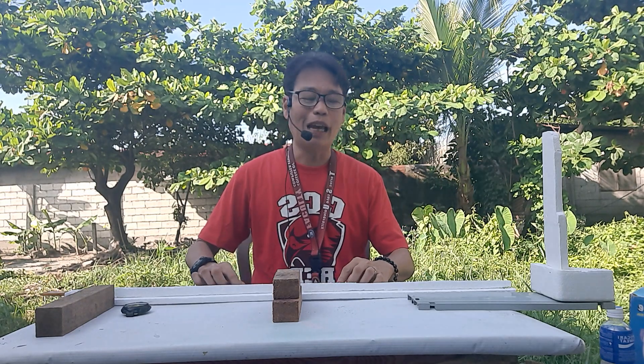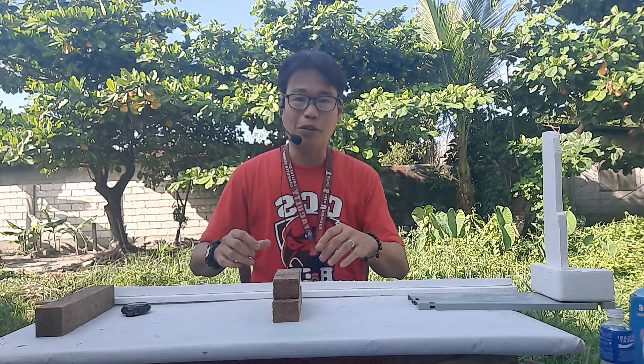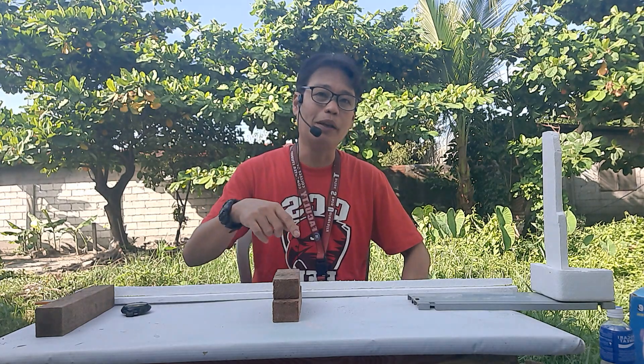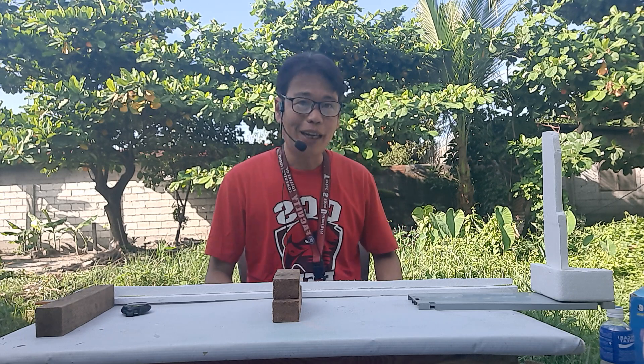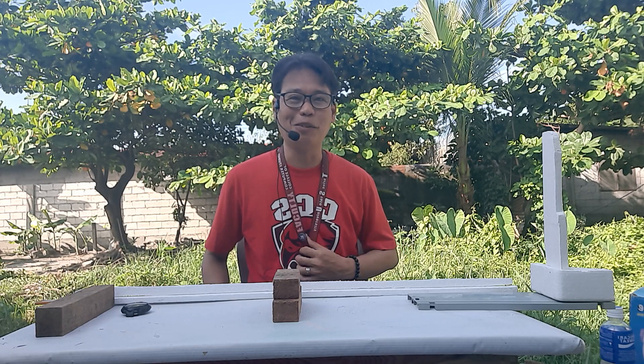I'll still be meeting you in class. I just made this video and I'll be posting it in our group. You can comment on our Facebook page of Andrea TPD. I think that's all for today — good morning, sorry for the noise, see you in class. Goodbye and good morning.